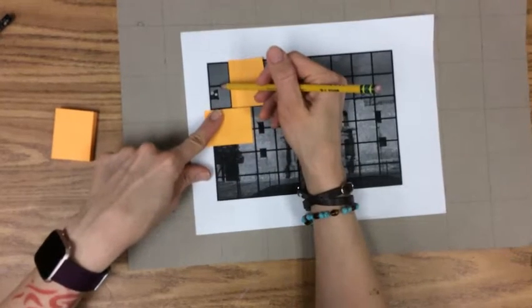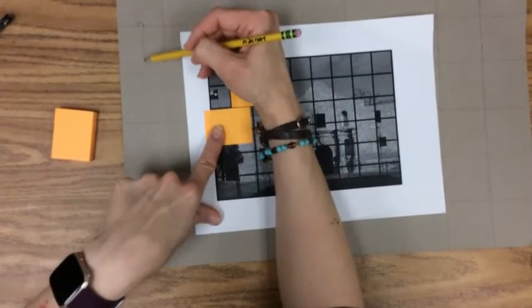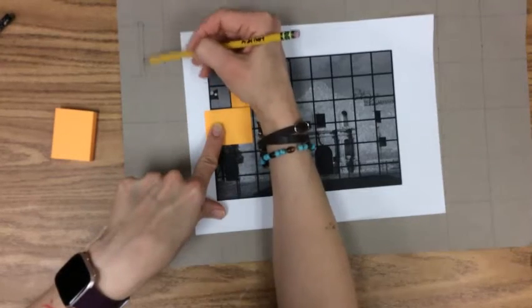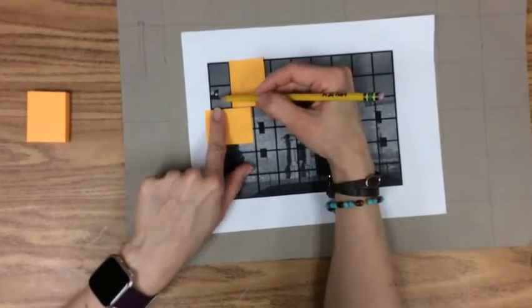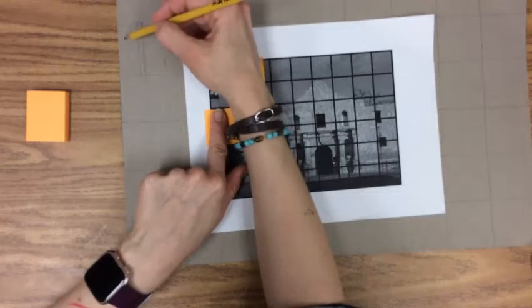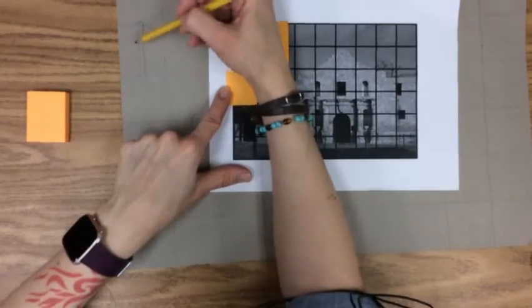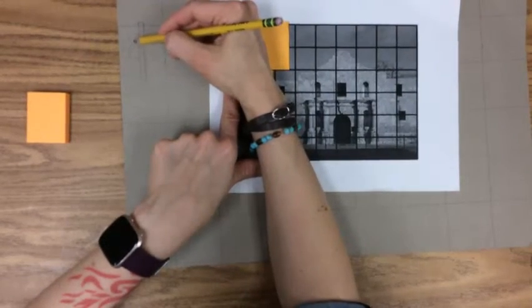Looking at this flag, I notice the line of the flagpole comes straight down from what I just drew and touches the bottom of this square, so I know the flagpole is going to come directly here. If you need help drawing straight lines that you see in your photo, you can still use your ruler. Here's the beginning of the Texas flag — I'm looking to see how far down I should start it, and I know it's going to go all the way to the edge of my paper. I'm paying attention to little details like the curve of the flag, because it's blowing in the wind, which gives the picture more life and makes it look more realistic.